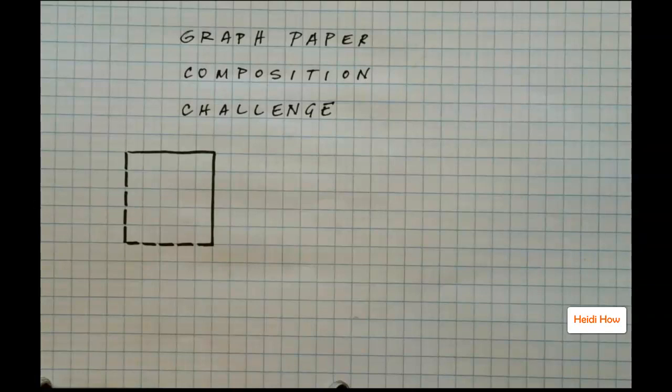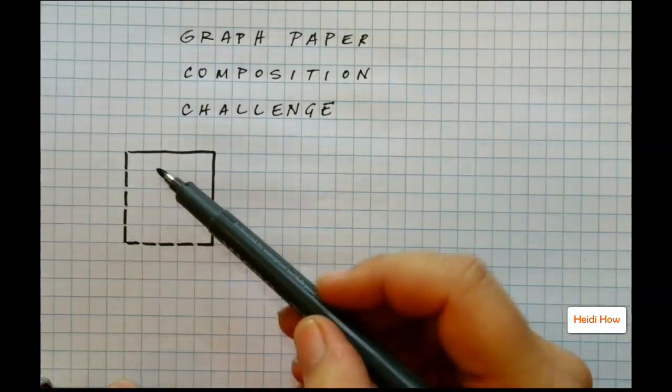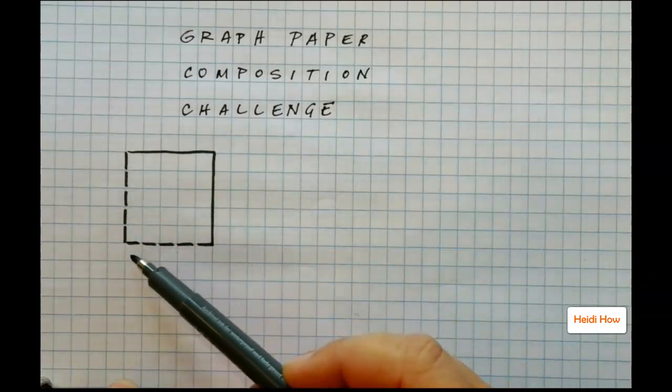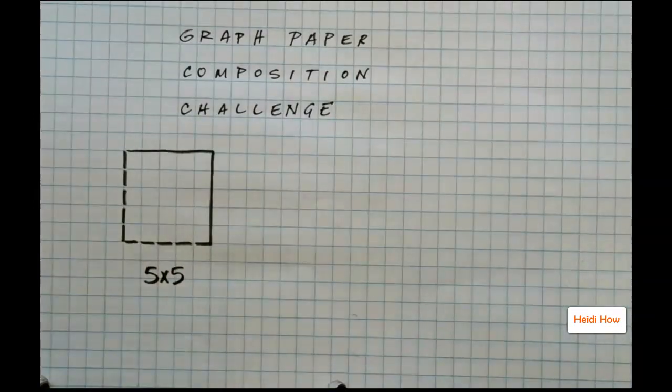The challenge is to fill in this space with different blocks of color in the same number as the sides. I have a 5 by 5 square here.